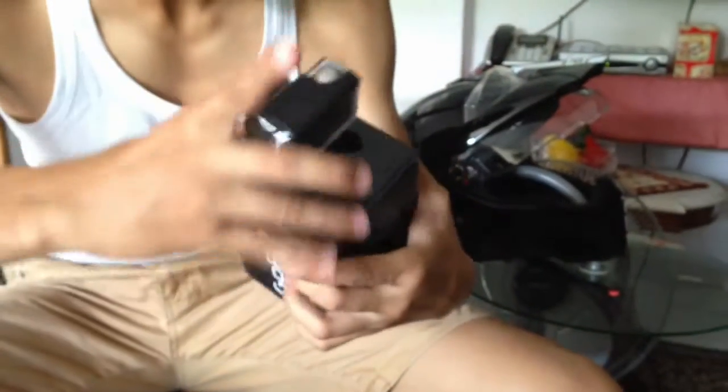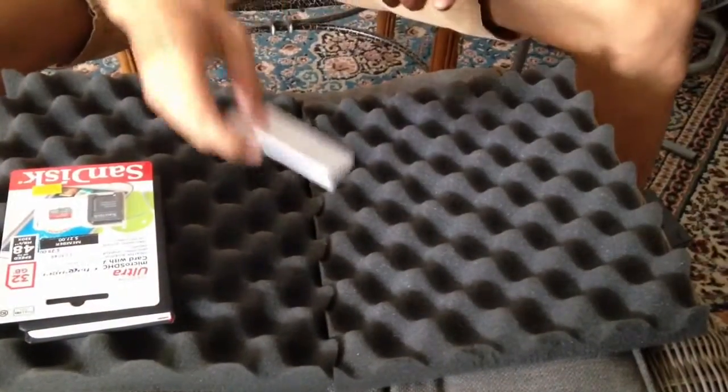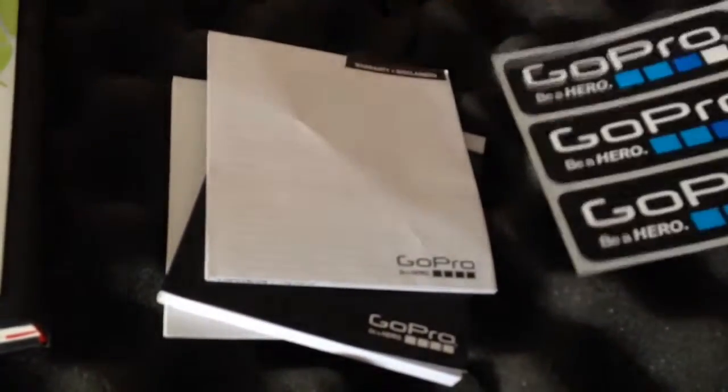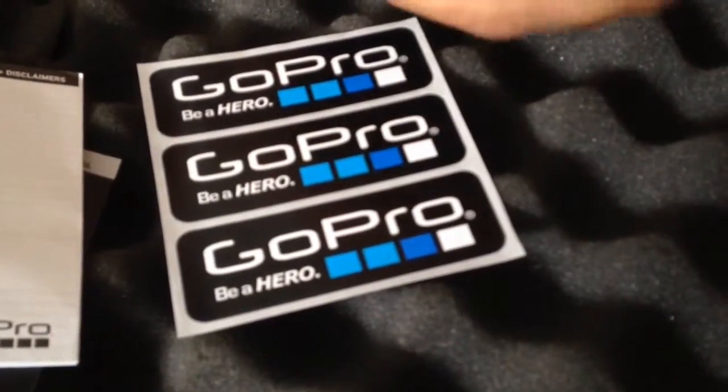Let's open it first. So what you get inside — in the box you have the manual, a few manuals. You don't need to read that now. There are some stickers. The back door is like a hollow back door for sound.